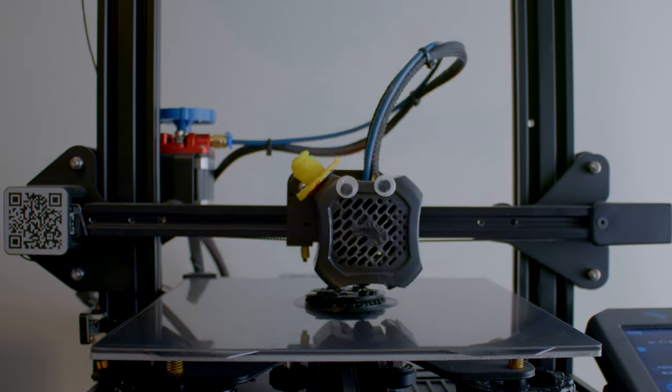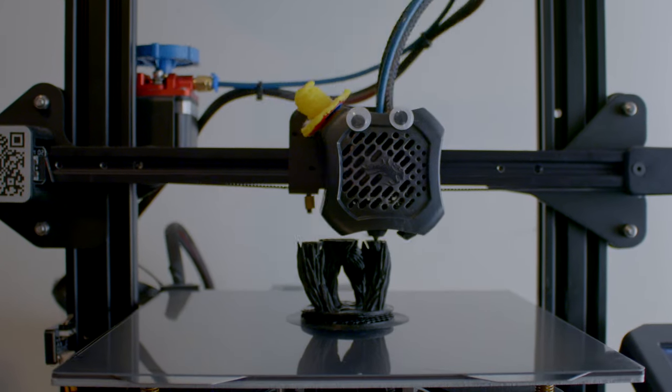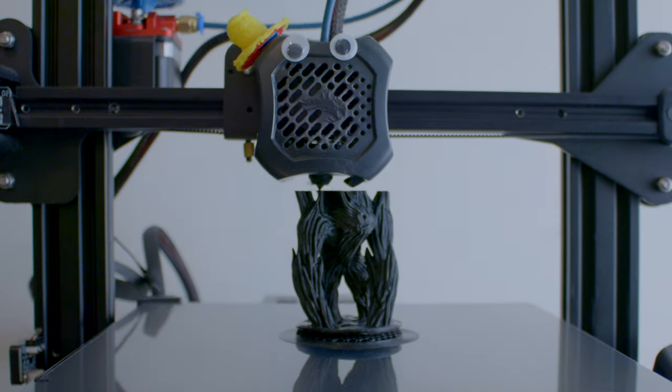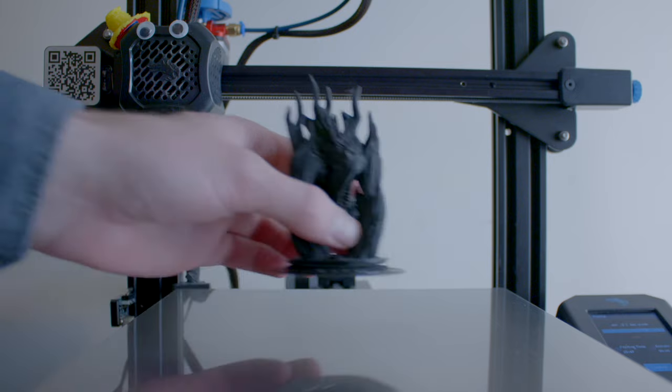3D printing miniatures on an FDM printer is hard. It's really hard. Prints often fail, or they look like utter dung. That's just the reality of printing miniatures on an FDM machine.